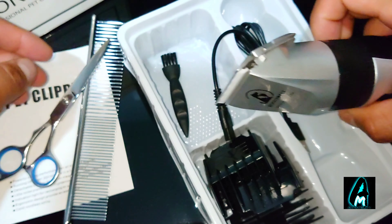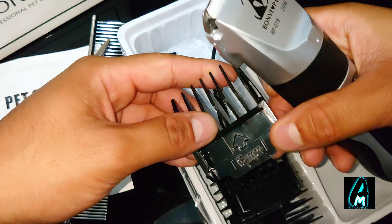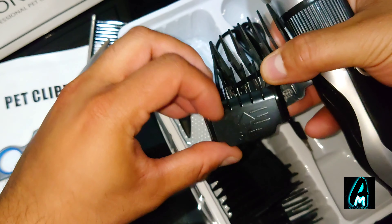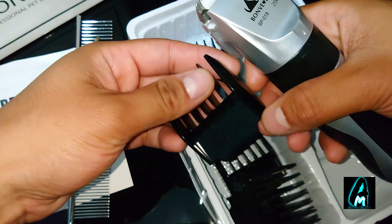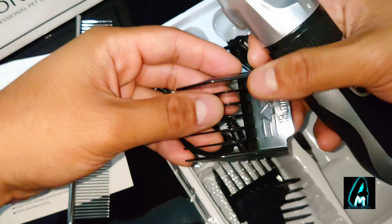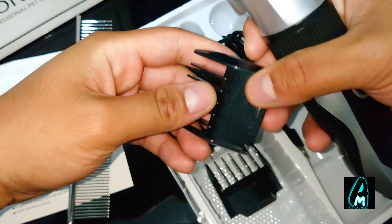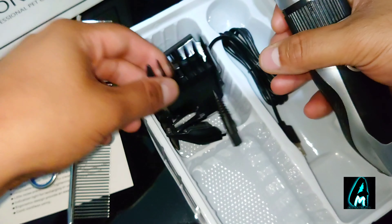This comes with quite a few attachments. You can have a 15mm, 3mm, it also comes with a 12mm attachment comb, an 18mm, a 6mm, and a 9mm.